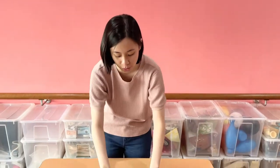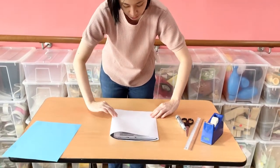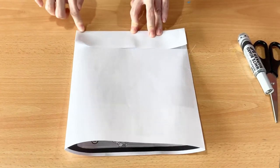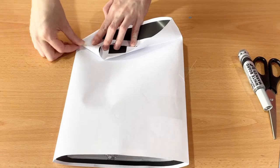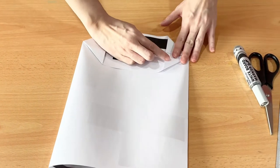The next thing you are going to do is make this into a paper bag. You take one side of it and fold it up. Then you open it like this and press the sides down. You can see there is a little triangle on each side — do the same for the other side.